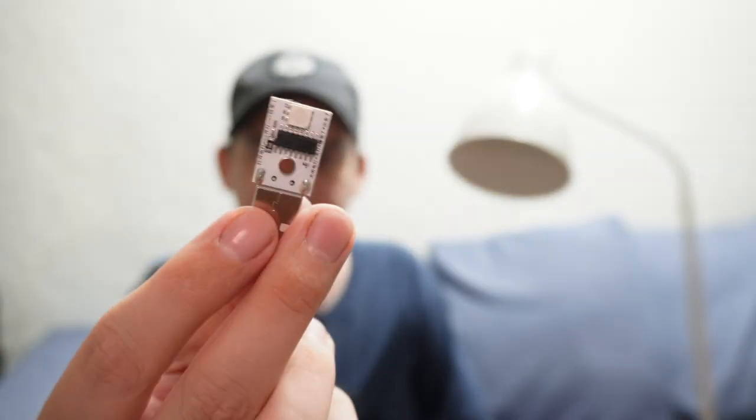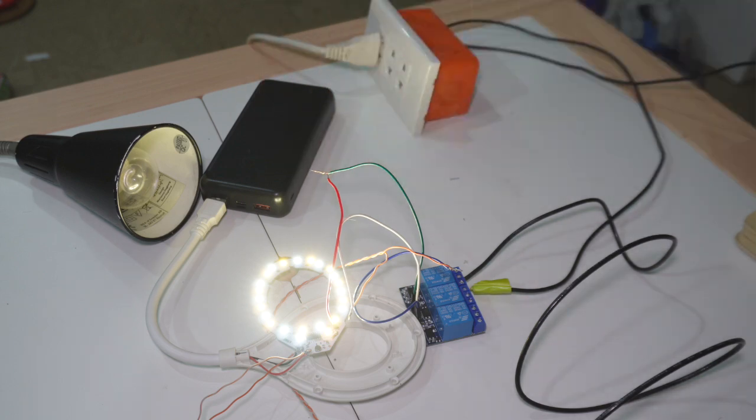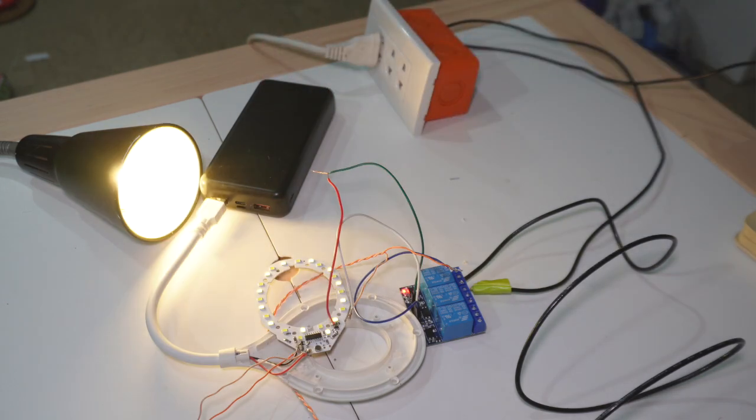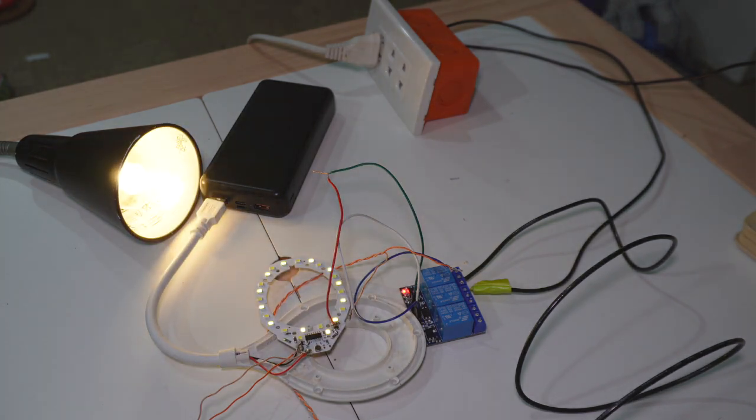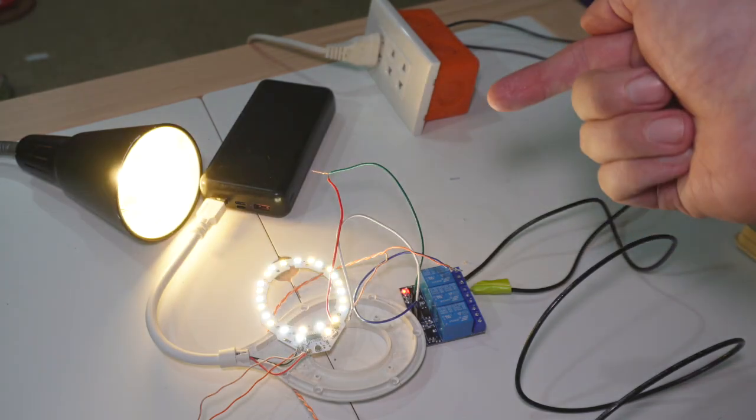It knows switch on, switch off, change color — imagine that. All of that functionality from a single chip and a microphone, and then an RGB LED. In fact, I wired into one of these before — a different model, same basic idea — because I was curious what would happen if you connected a relay to it to turn on and off a fan or an AC outlet. It did work, but obviously this was just a tabletop exercise. I don't think you should do this — the wiring is quite dangerous because you have AC involved. I just wanted to try it out.